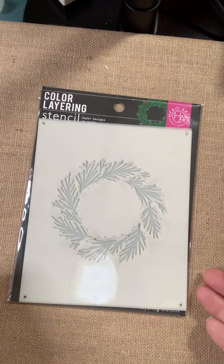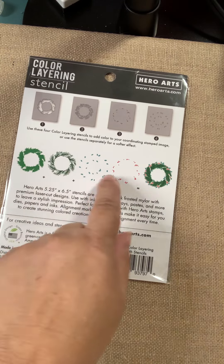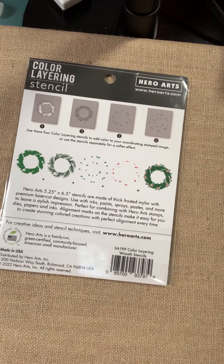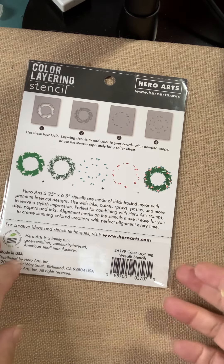Here's a Christmas wreath — this one's called Wreath Color Layering Wreath Stencils. You can see how the colors layer together, so you get a beautiful dimensional stencil. It's not just kind of flat against your paper.